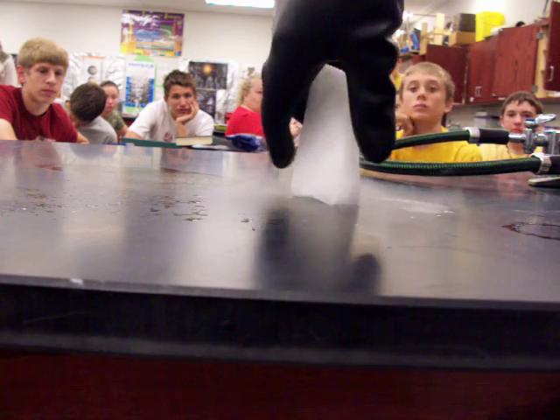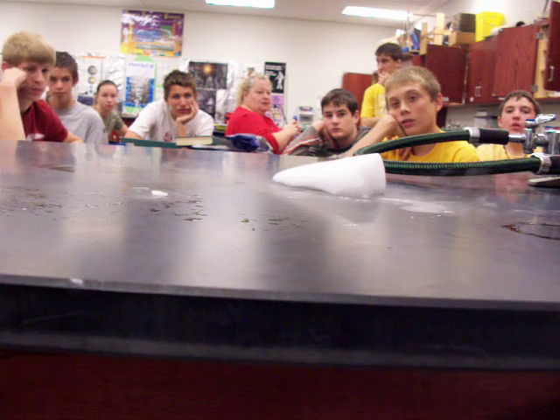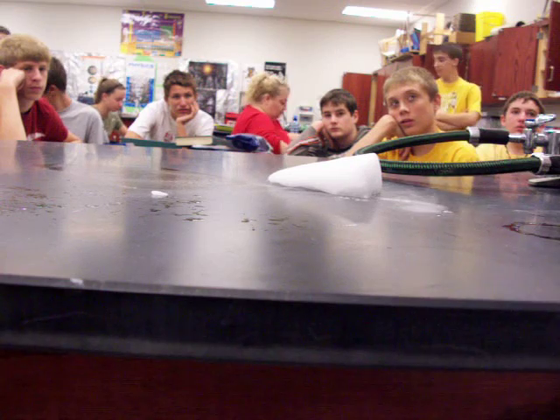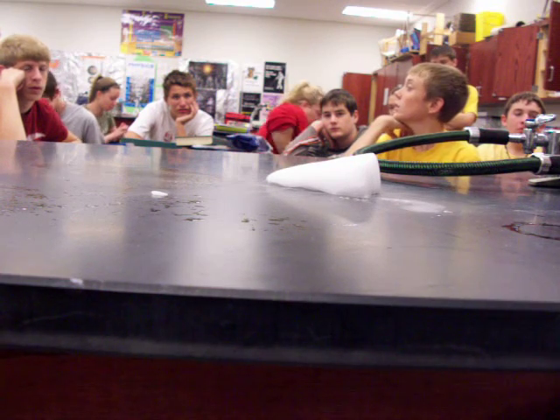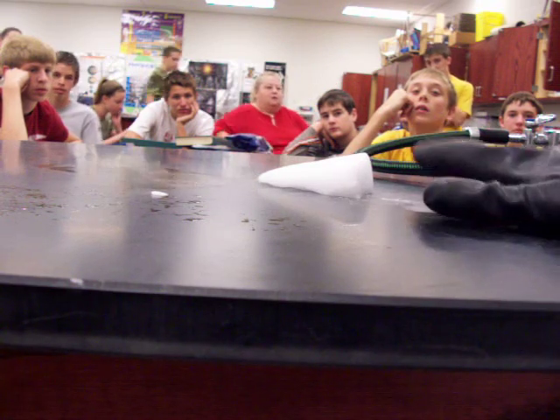What happens is when I lay the dry ice on the table, if it's got enough uneven edges on it, the dry ice, as it sublimes — because dry ice goes through the sublimation process where it starts out as a solid and turns straight into a gas, it skips the liquid phase — that's called subliming, it ends up vibrating on the table.